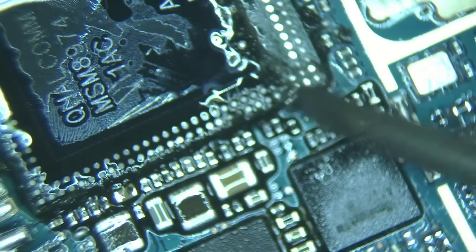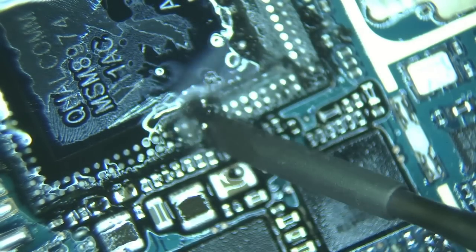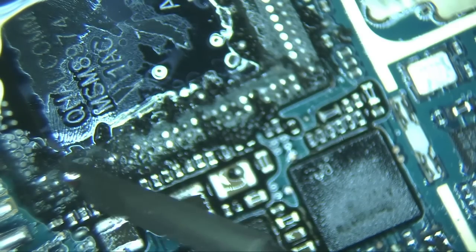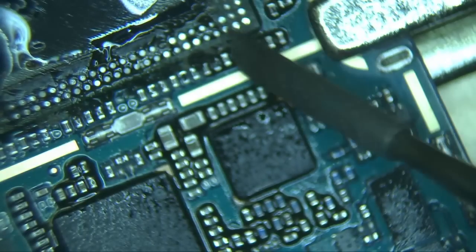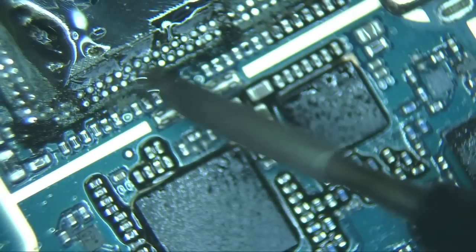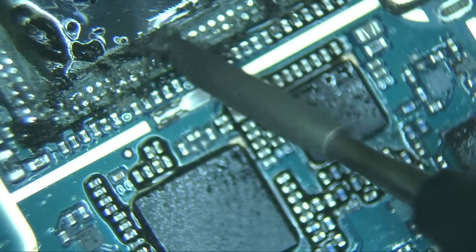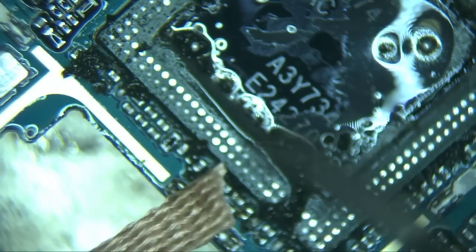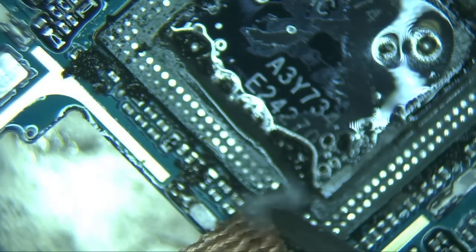One important thing to point out here is to try and get the top chip off without getting the bottom chip too hot, which would cause the solder and the underfill glue underneath the lower chip to expand and melt. This is a very delicate cleaning process. You have to take your time and patiently clean all the underfill, and at the same time get all the contacts clean and ready to install the new chip on top of this one.